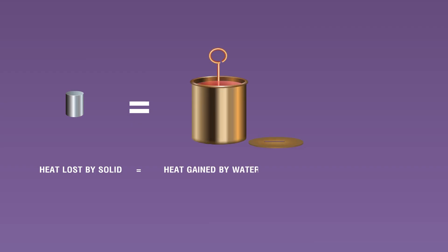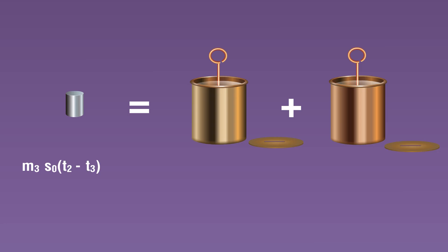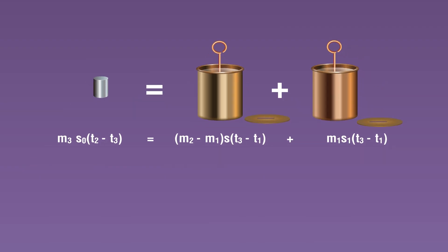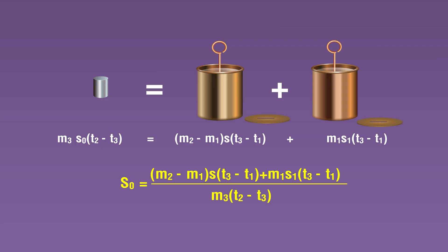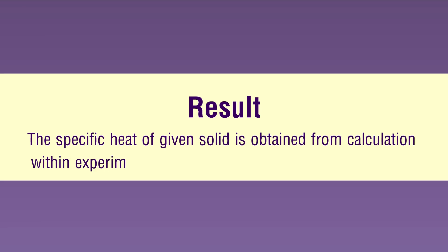The heat lost by solid cooling from t2 to t3 equals heat gained by water raising its temperature from t1 to t3, plus heat gained by calorimeter raising its temperature from t1 to t3. In equation form: m3·s0·(t2 − t3) = (m2 − m1)·s·(t3 − t1) + m1·s1·(t3 − t1). This can be rearranged to obtain s0. Result: the specific heat of the given solid is obtained from calculation within experimental error.